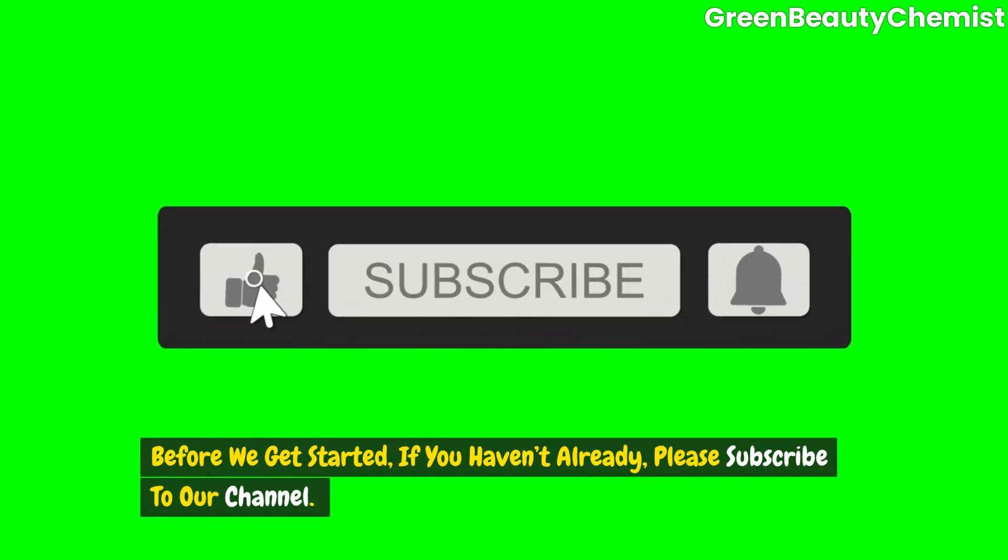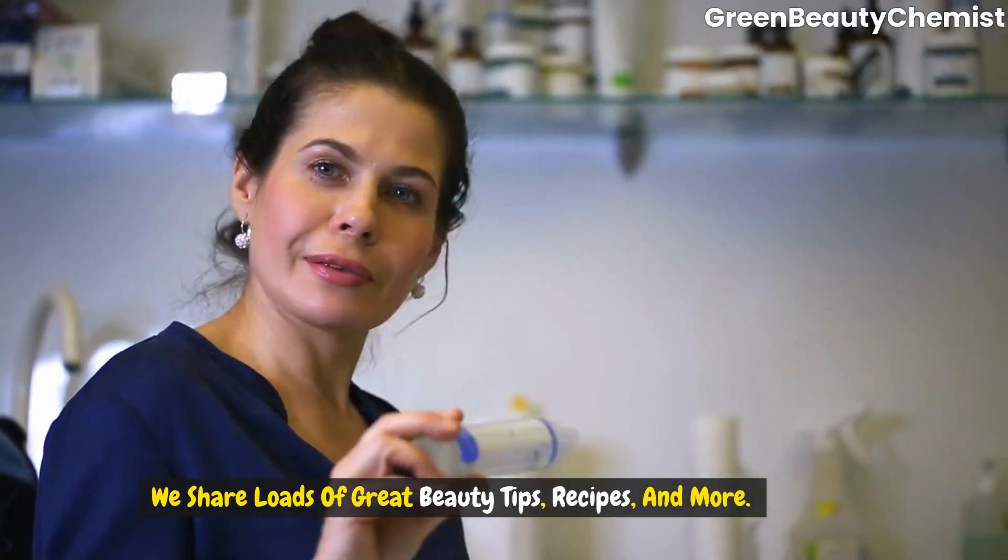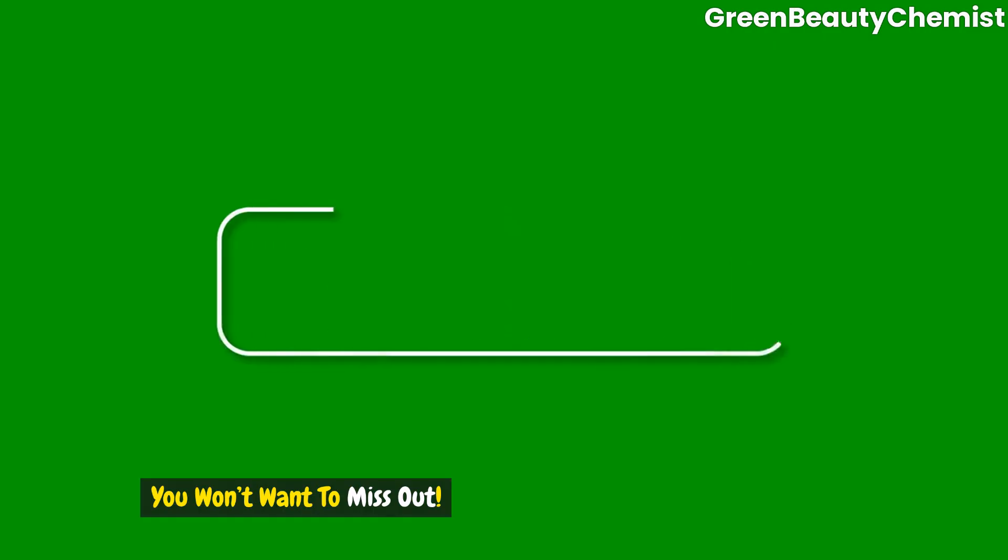Before we get started, if you haven't already, please subscribe to our channel. We share loads of great beauty tips, recipes and more. You won't want to miss out.